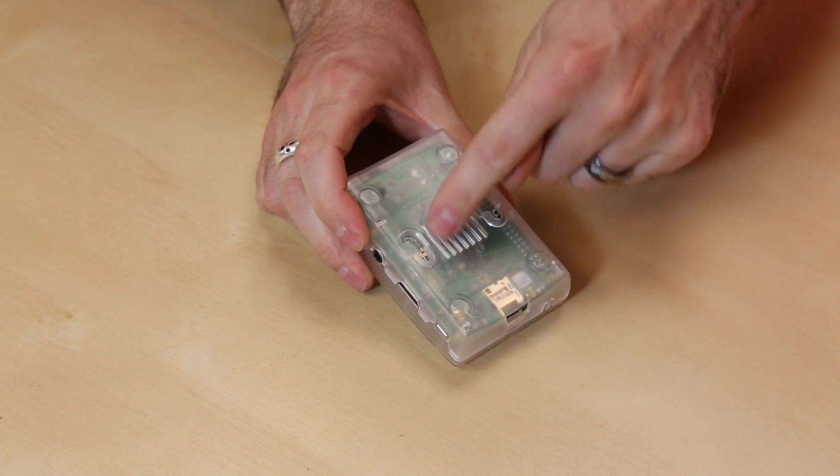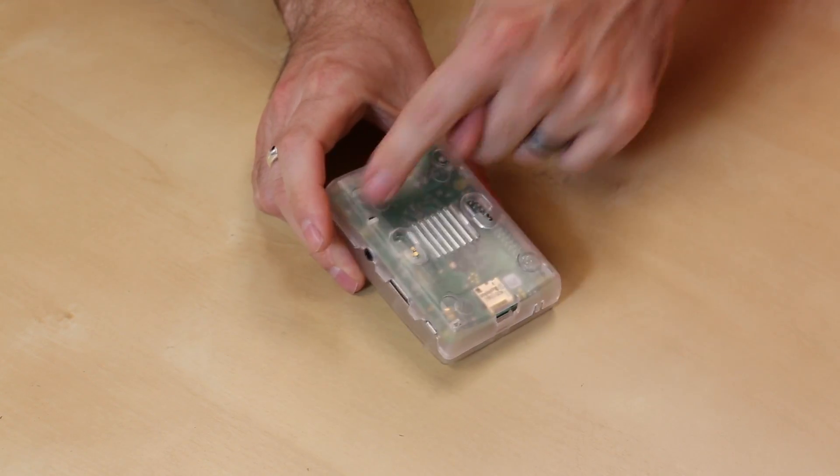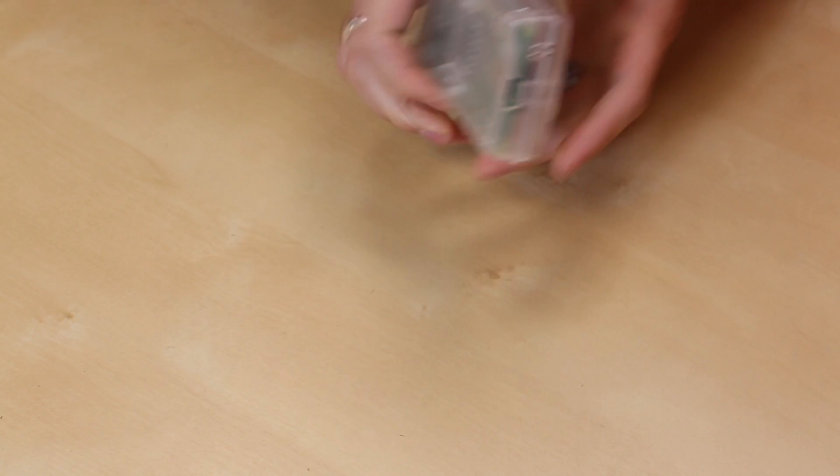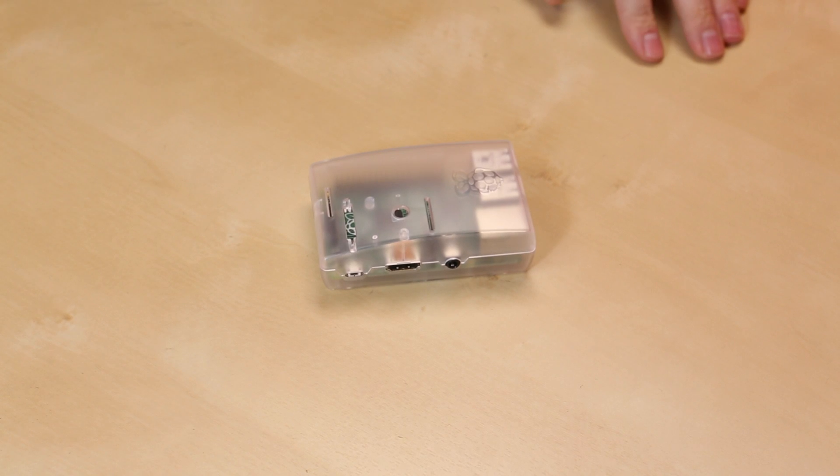These are nice little cases and they even have a little vent in the bottom. They come with little rubber feet for the corners, and we have a couple of keyholes so you can mount that on a desk, a wall, or wherever you're mounting your Raspberry Pi B+.